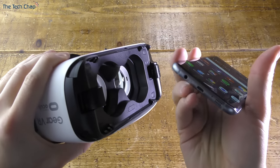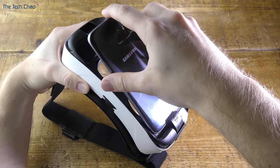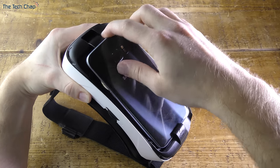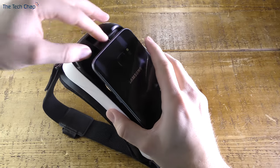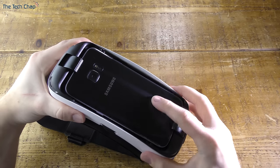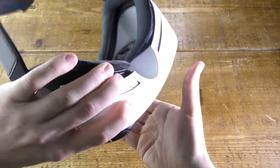Now it's time to connect the phone to the headset. You can see the micro USB port on the bottom of this S7 Edge here, which slots in easily to the port on the device itself. It's a little bit tricky — sometimes you may have to pull one of the side clips off — but once it's in it does reassuringly clip in, and there's no chance of it falling out. It's very sturdy and quite secure.